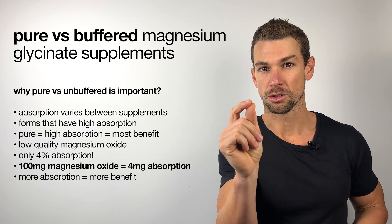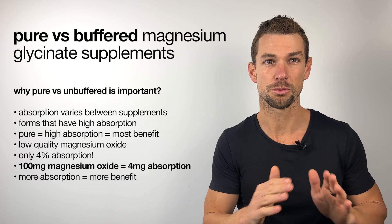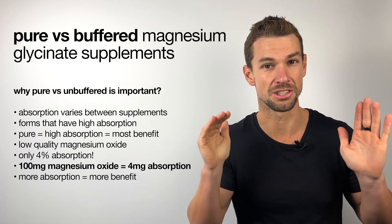To put that in perspective, if you were to supplement 100 milligrams of magnesium oxide, you're only going to absorb about 4 milligrams, which in the scheme of things is not a lot at all.